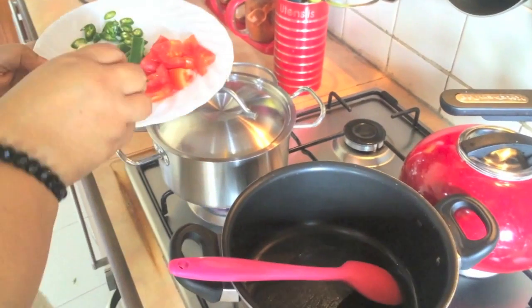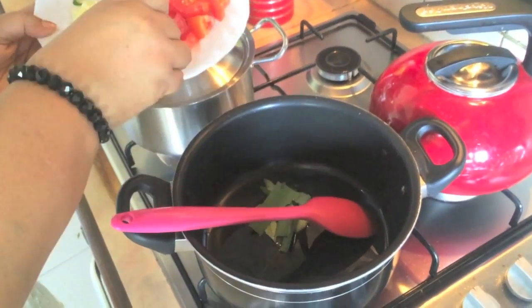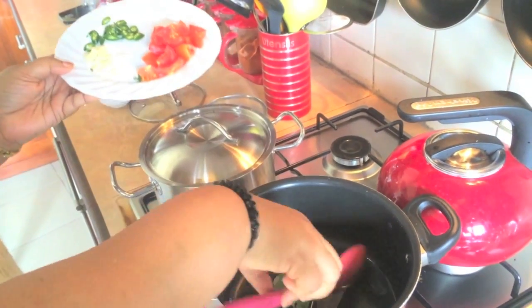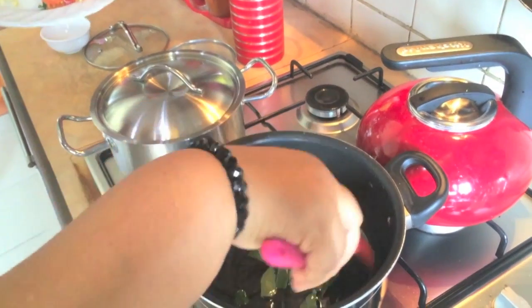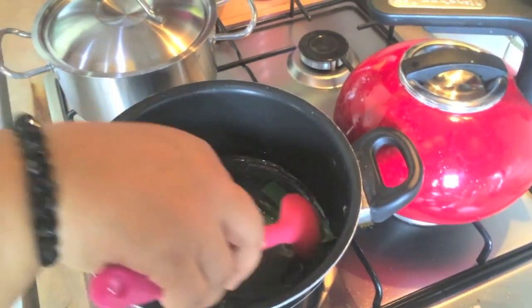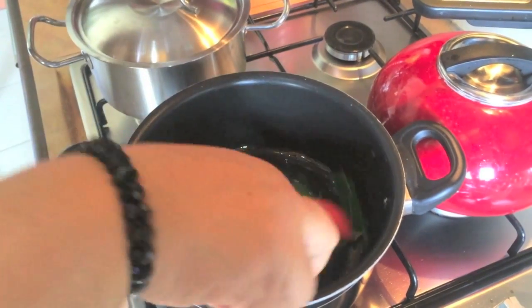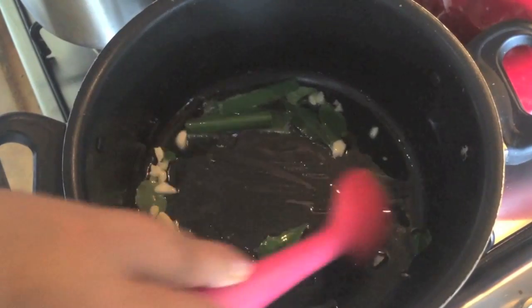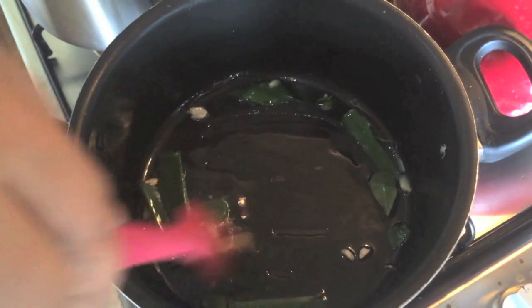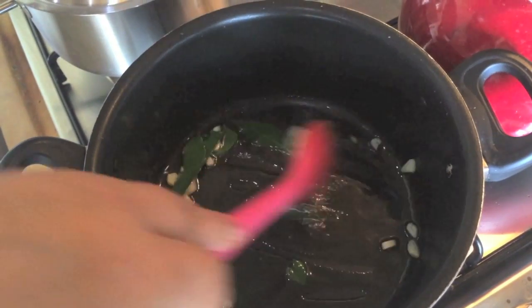We'll put the rice and put the rice into the pot in a bit. I will put the egg and make it in a little bit.